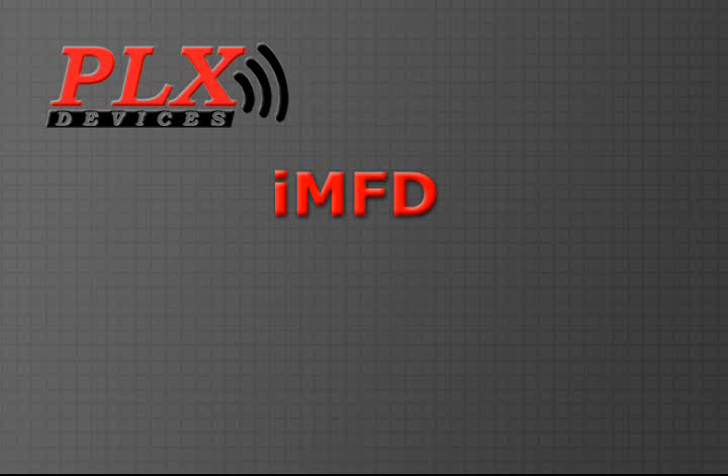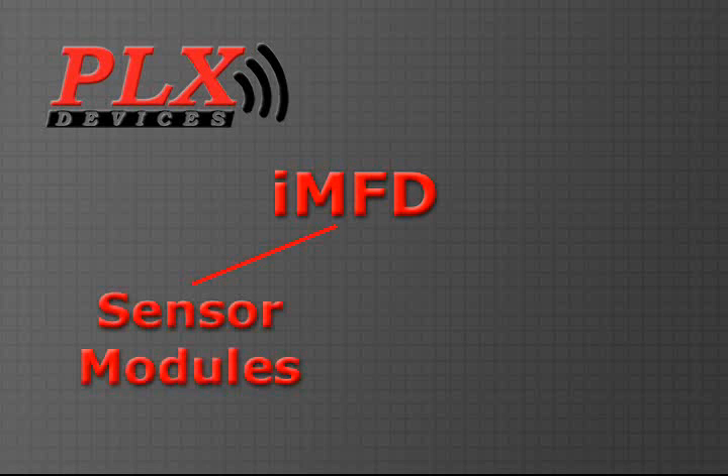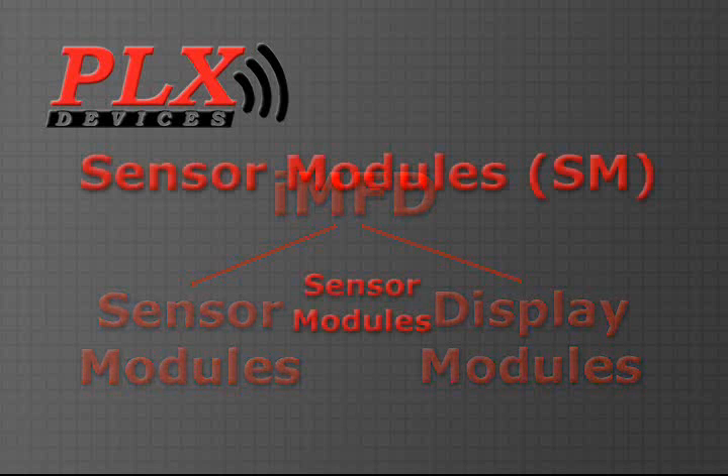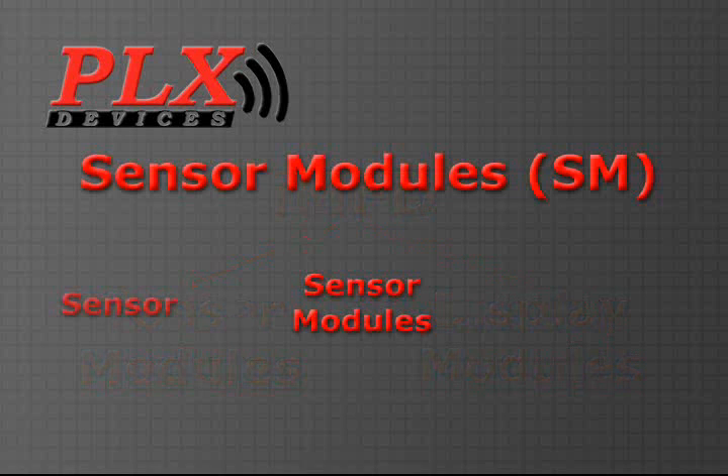The concept is simple. There are two components which build up the IMFD system: sensor modules and display modules. The sensor module's primary function is to obtain information from any particular sensor — for example, air-fuel ratio data from an oxygen sensor, or oil temperature data from a fluid temperature sensor. The sensor module then sends the data to the display modules.